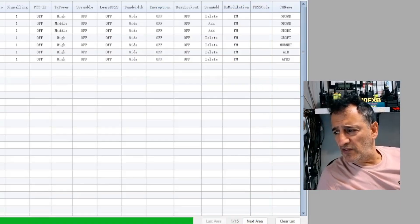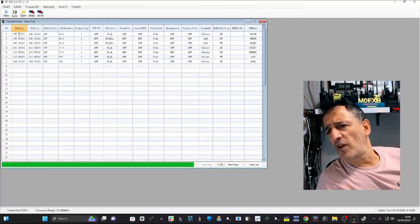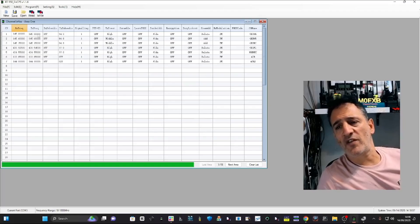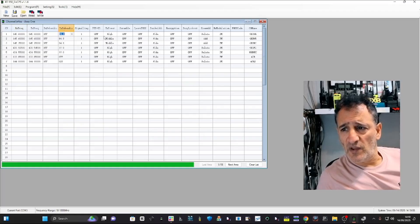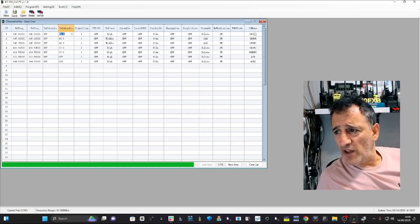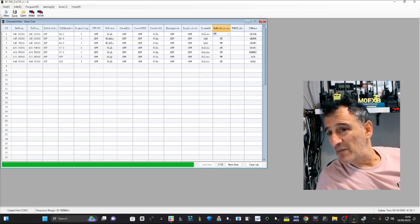If you're going to add a repeater, just switch across. It's really easy. One four five six hundred, one four five zero zero zero - that's the shift. You don't do plus or minus on the software. The tone, just on transmit where it says TX. Set your power, put your name here, choose AM or FM. And that's it - it's that simple. You've got a whole range of settings there.